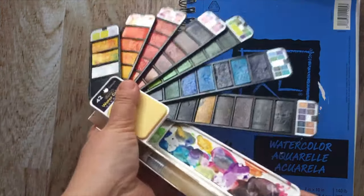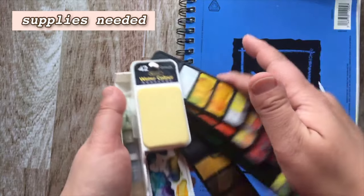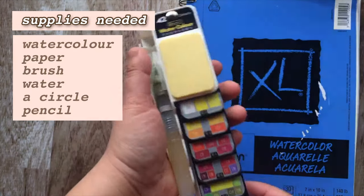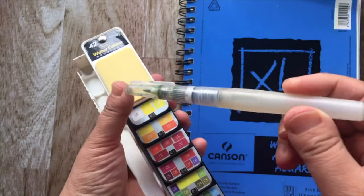So over here I have a watercolor set. It is portable. It's from Tapu Doru in Richmond Hill. It's 42 colors and it's absolutely fantastic if you travel and you don't want to carry a large palette.